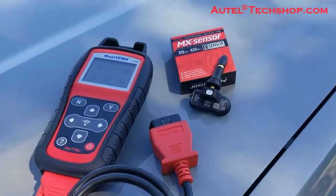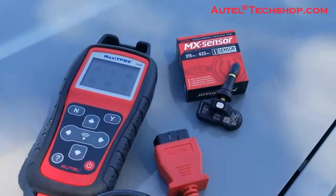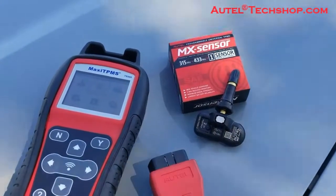Hey guys, this is Ed with Oddcell. I'm going to go over some quick reference to programming our TPMS sensors with our tool. We have the MX1 sensor which programs both 433 and 315 megahertz.